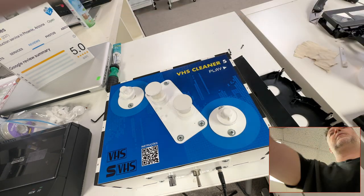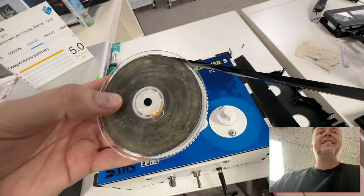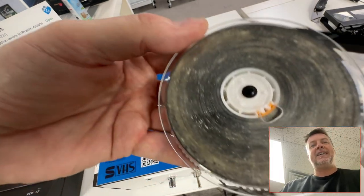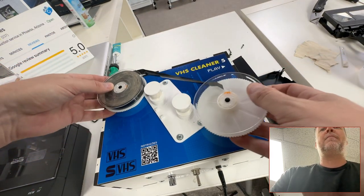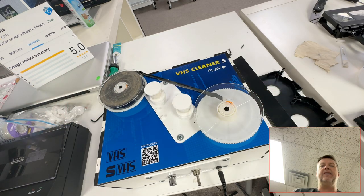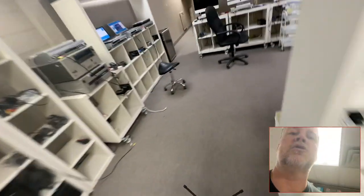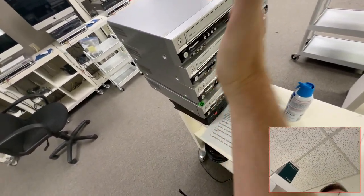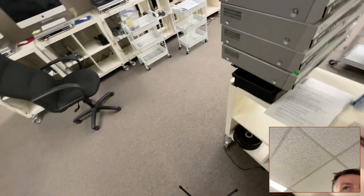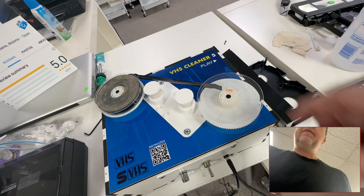Oh my, look at this — I'm gonna regret saying yes to this one. This is pretty nasty. There are two sides to this: I'm gonna clean it, but I also put it in a VCR and who knows what happens to the VCR. All these need to be cleaned — they've all been contaminated by one job. It's nasty work.